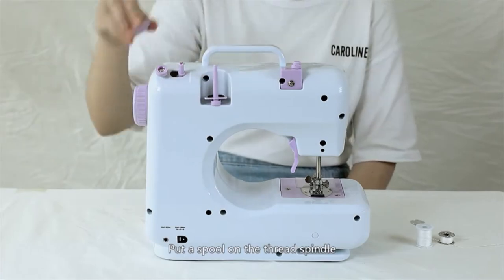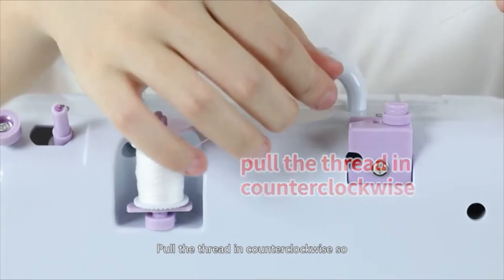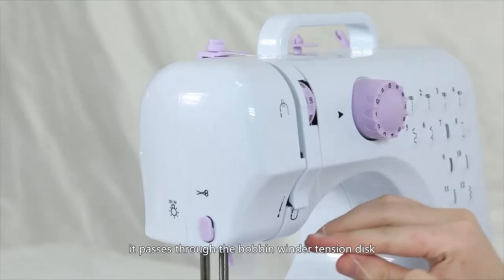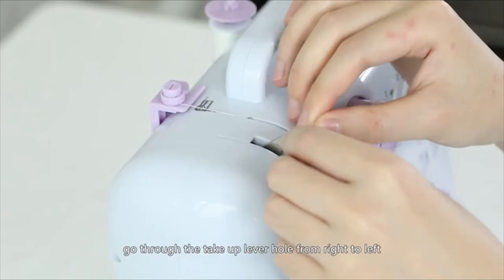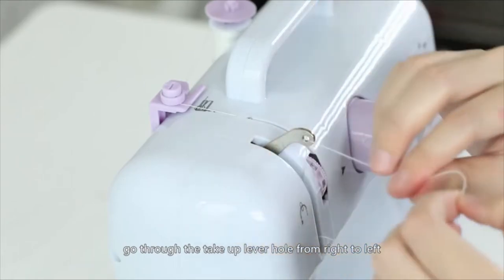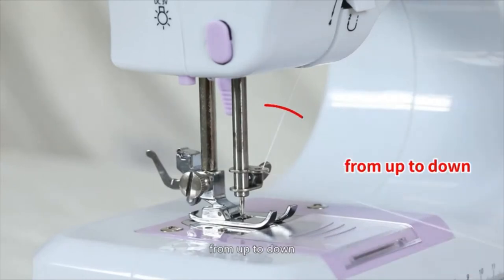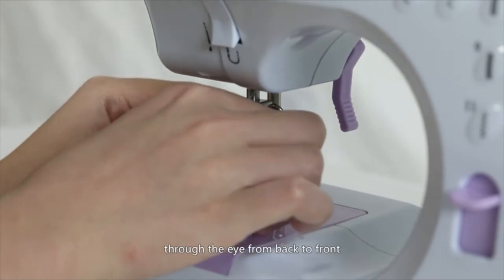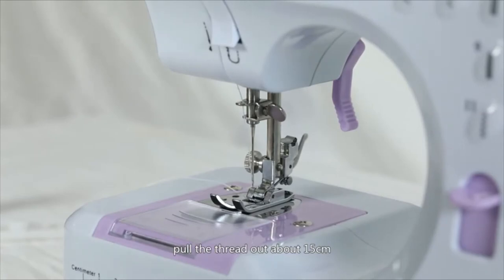Threading the upper thread: Put a spool on the thread spindle and put on the thread spindle cover. Pull the thread counter-clockwise so it passes through the bobbin winder tension disc, down through the gap, then pull it back up as the arrow shows. Go through the take-up lever hole from right to left, then go through the hole next to the needle clamp screw from up to down. Thread the needle using the needle threader through the eye from back to front, and pull the thread out about 15cm.